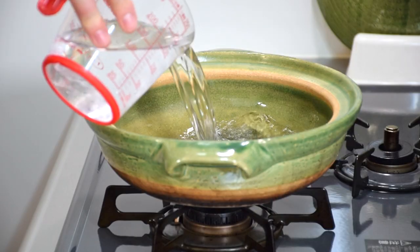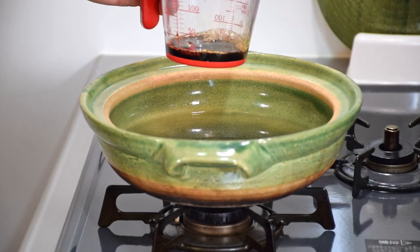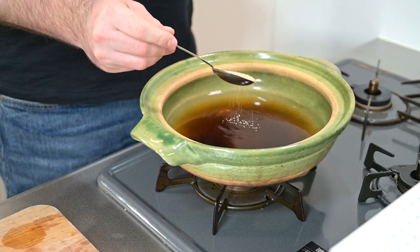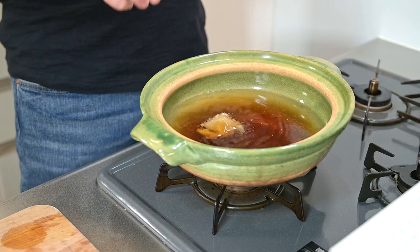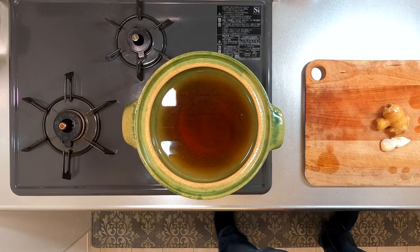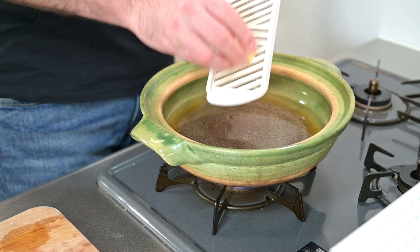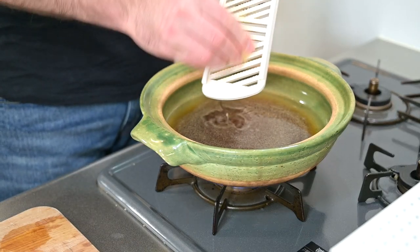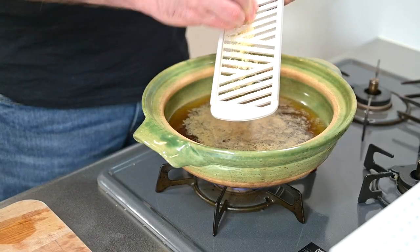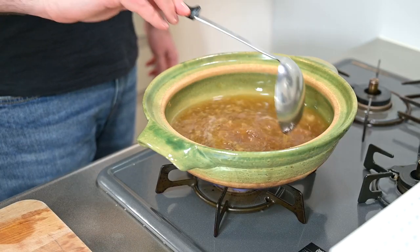Let's get started by making the broth. We'll start with about 750 ml of water. Add about four tablespoons of soy sauce, two tablespoons of sake, one tablespoon of dashi, and a couple of teaspoons of sugar to help round it out. Turn on the heat. While the dashi and sugar dissolves, let's get two other key components ready: ginger and garlic. We'll grate both directly into the soup — this gives the soup a real richness and depth. After both are grated, give that a good mix and let it come to a simmer.